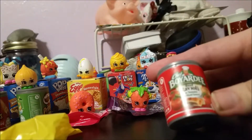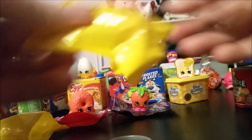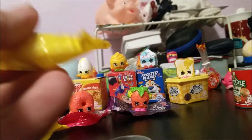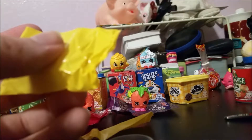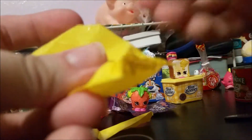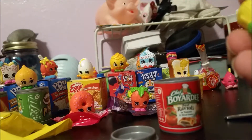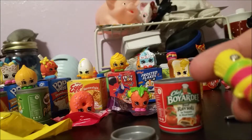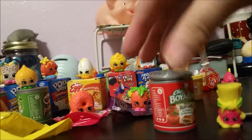Now we have Chef Boyardee beef ravioli — something I wouldn't eat because I don't like beef. Toasty Bread is from season three, by the way — I had to check the medallion since the light in here isn't great. So here we have Pasta Pasta, which is season two. We have Pasta Pasta in our ravioli.